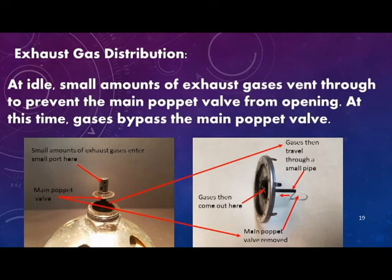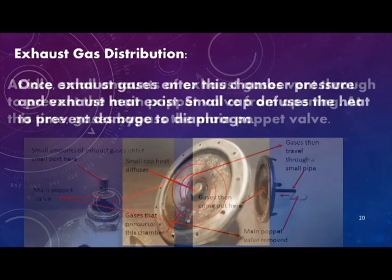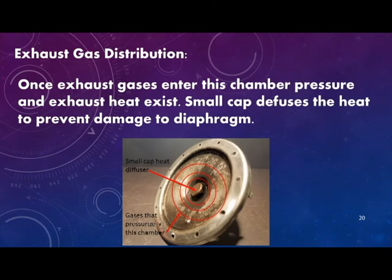At idle, the gases bypass the main poppet valve and are vented through the EGR valve diaphragm. Once exhaust gases enter this chamber, pressure and exhaust heat exist. A small cap diffuses the heat to prevent damage to the diaphragm and also spreads out the pressure being applied to the bottom of the diaphragm.